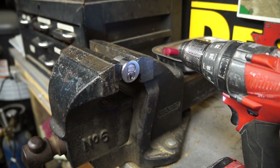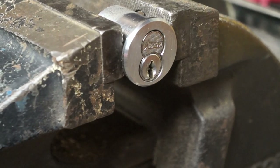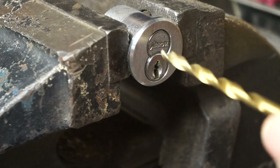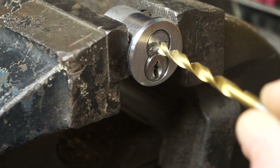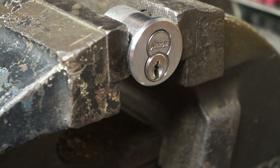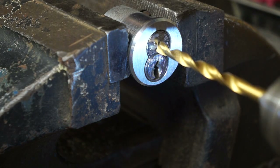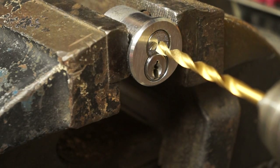I'd like to get a closer shot for you. I want to try to keep the camera away from the drill — my wife will be pissed if I break it. So we're going to start with this quarter inch drill bit. Our whole goal is to drill right here, basically right above the plug. If we drill right here, that should knock out those top pins and we should be able to whack out that core. We don't want to hit the plug if we can help it, and we're going to try our best to keep it straight.